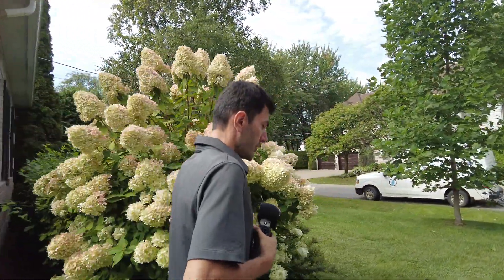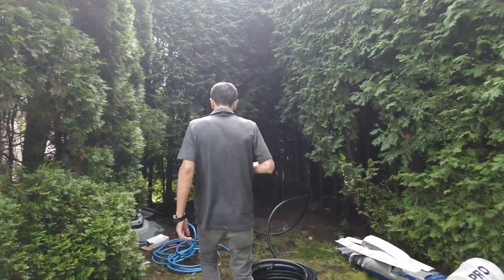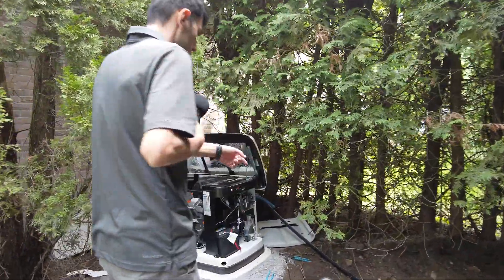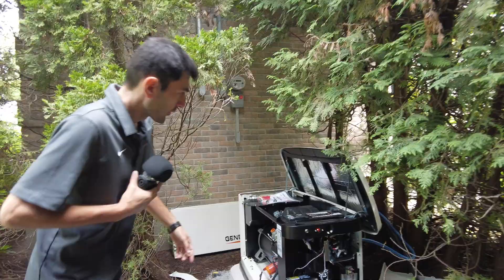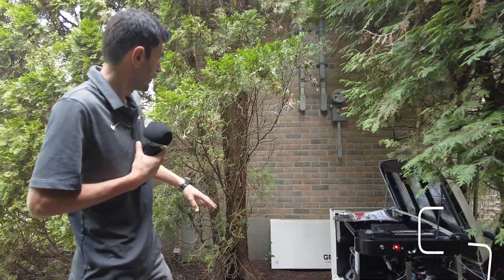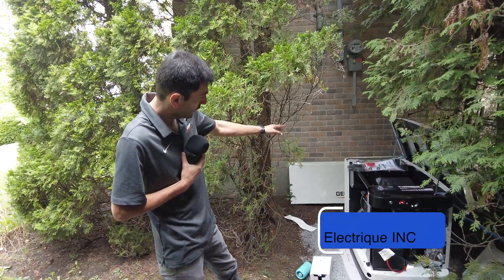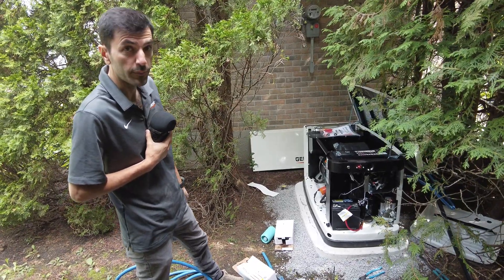We will go to the back to check the location of the generator and also the way we are passing the wires. The customer had made the trench. Propane tanks are going to be there, 10 feet from the generator, and then it's covered. He's going to cut these trees so that we have enough air circulation for the generator. We had to follow the rules — three feet on the side, each side, and minimum 18 inches at the back.